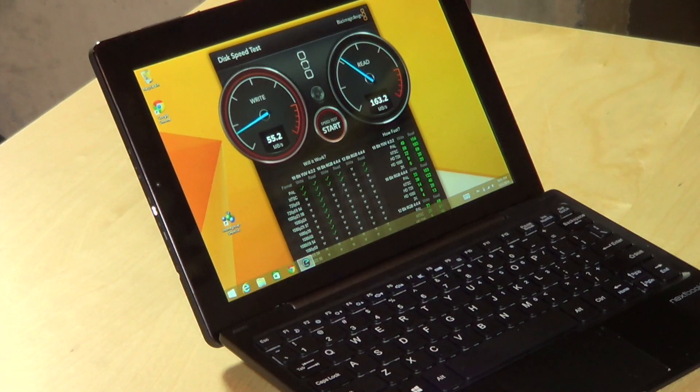One last test: the speed of the internal solid-state drive. We're getting about 55 megabytes per second on the write side and about 163 megabytes per second on the read side — pretty much in line with the other HP and Asus Atom devices we've looked at. It's a little slower on writes, but not something you'd notice at this performance tier.